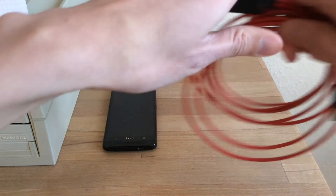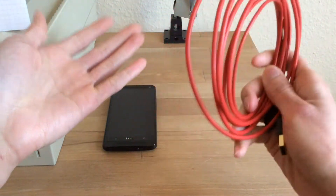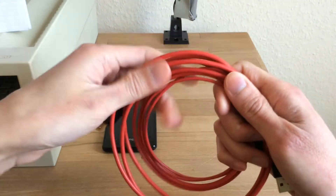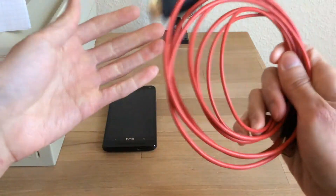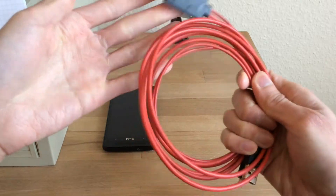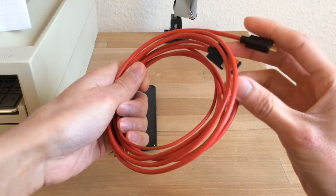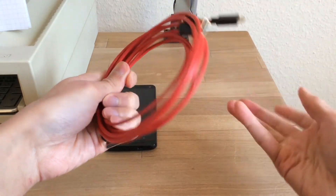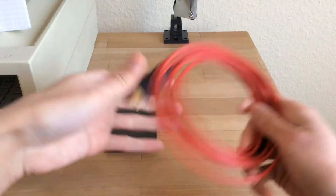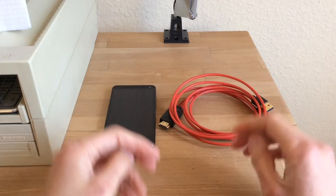The second thing you need is an MHL adapter or MHL cable. You can get these from your manufacturer — official first-party hardware — or you can get third-party cables like this one; I paid about 12 euros for it. But if you're buying a third-party cable, be aware that there are two versions: a 5-pin version and a 10-pin version. Please make sure you buy the right cable for your phone — do a bit of internet research.